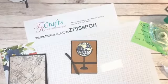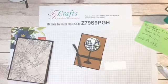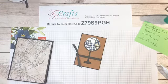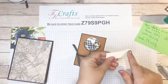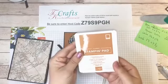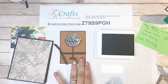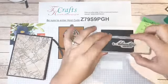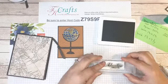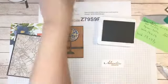Now I'm going to cut a small piece of whisper white — cut down to 1 inch by 2½ inches — and we're going to stamp our sentiment right on there. I'm getting out this cinnamon cider ink — again, the brown I never knew I needed. We're going to use 'Adventure Awaits' from our stamp set and just stamp that in the center.